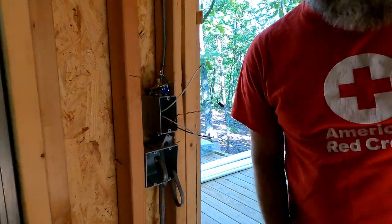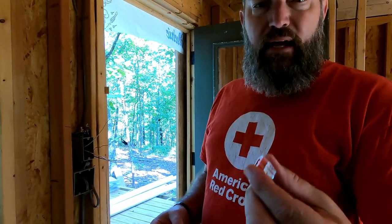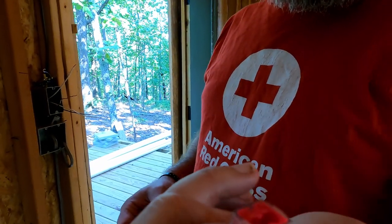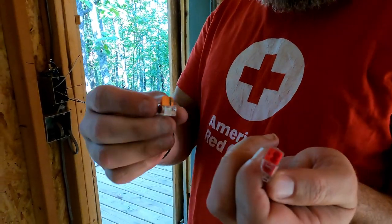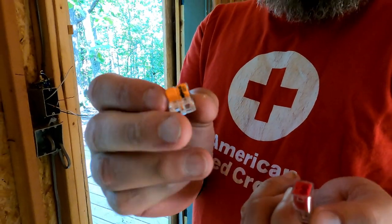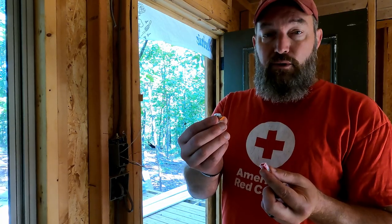We're going to try something different today. Remember when we did the outlets, we used all those big fat wire nuts. So I went to the big blue box store and I got these — they're push-ons. I thought they were Wagos. So these were not what I thought they were going to be, but after doing some research, a lot of people use these and have great success with them. So we're going to try both these and the Wagos.